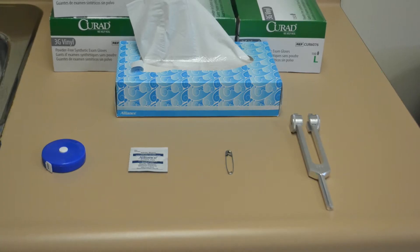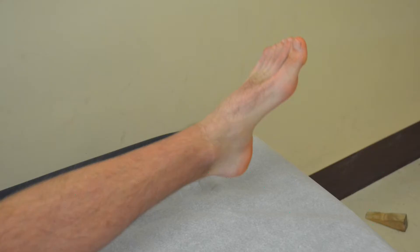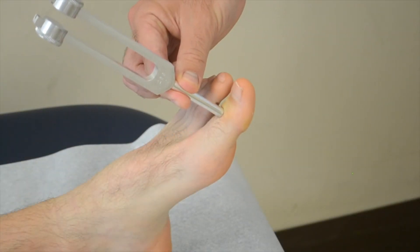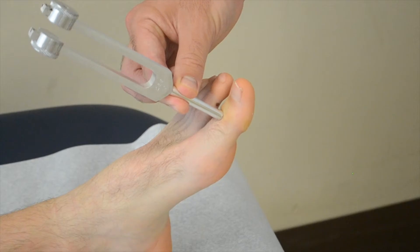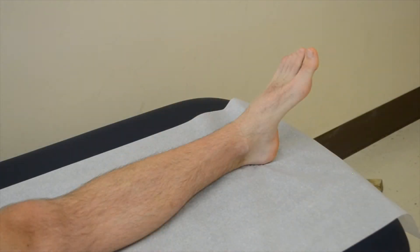Typically when testing vibratory threshold, a distal part of the extremity such as the interphalangeal joint of the great toe is used. First you will determine if the patient can feel the vibration at the joint, then you'll determine the patient's vibratory threshold.